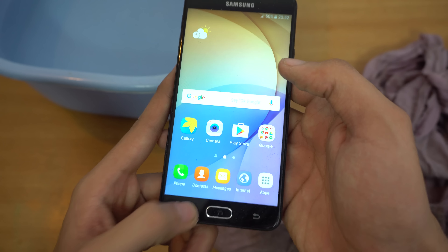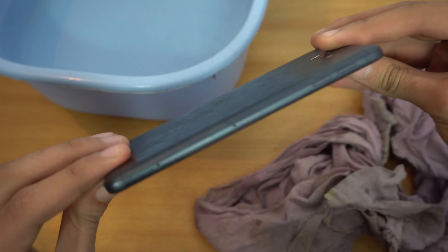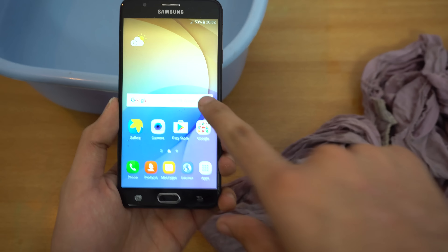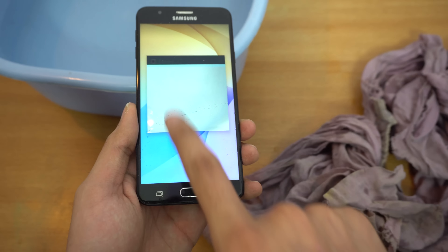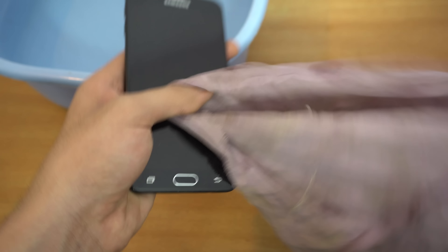It accidentally closed the recently used applications. I can't show you the timer — it got closed. I guess you just have to test out the different stuff. It's still doing weird stuff; let me clear this off a little bit more.